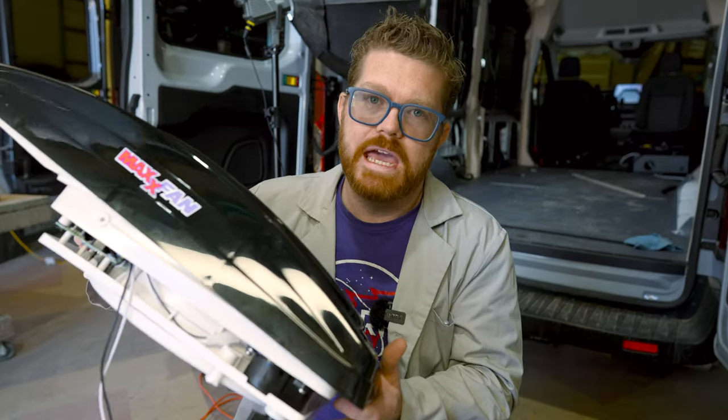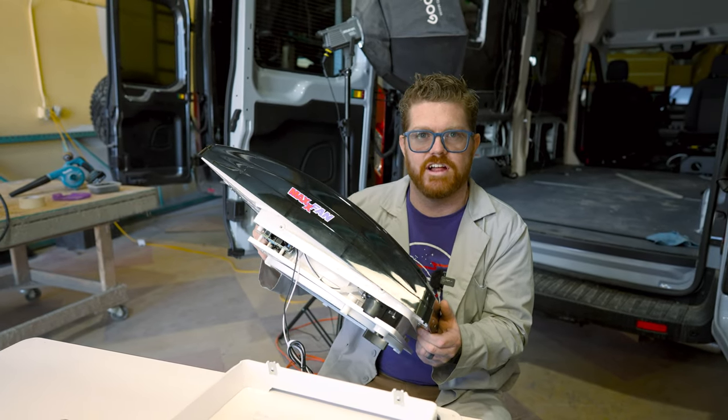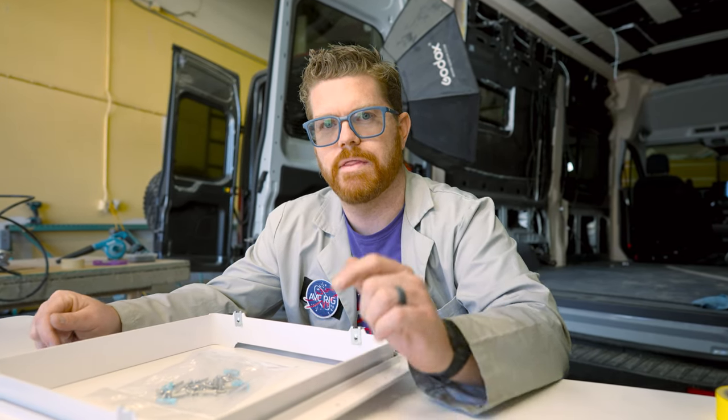Hey everybody, Matt here for AVC and welcome to the new shop. Let's get to work. You may have seen our previous Max Air Fan install, but I guarantee you've never seen an install like this. We're going to be using two specifically made Transit products to make this Max Fan install the best it can be.